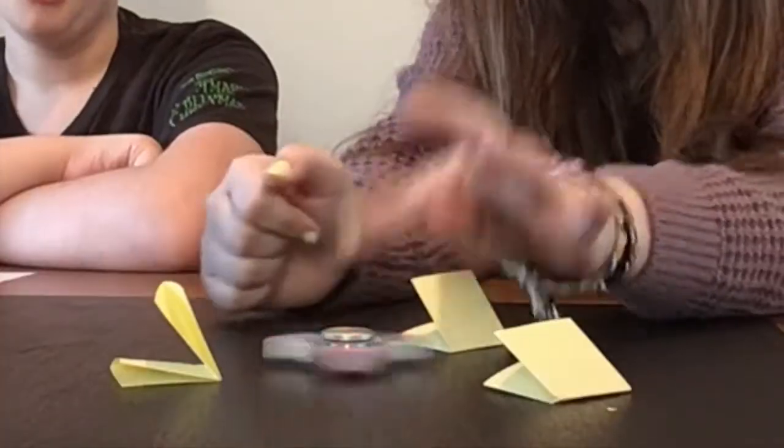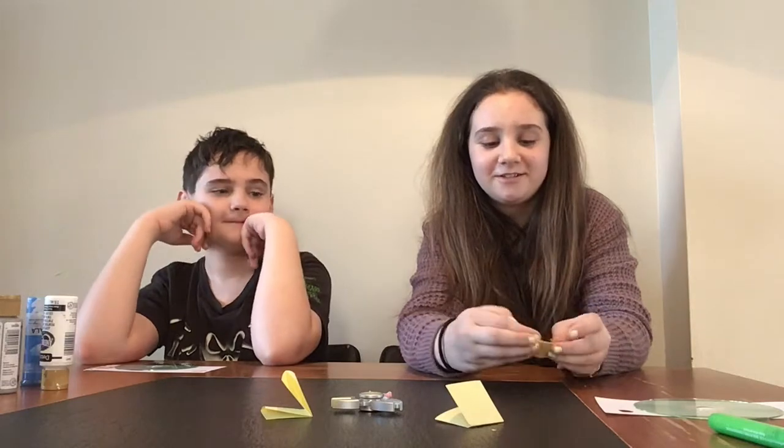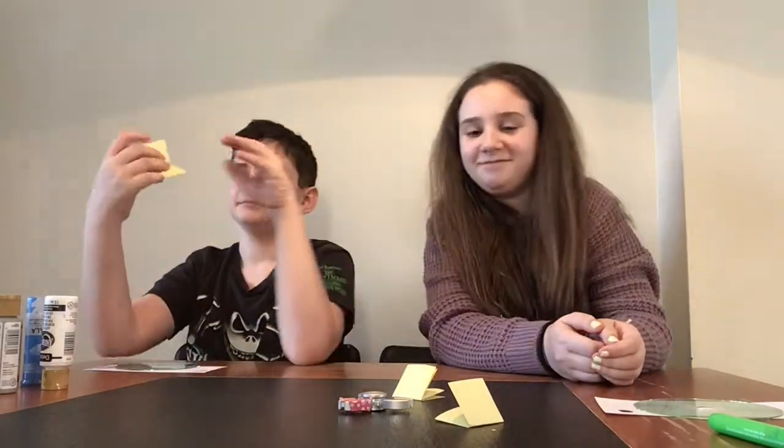Welcome back. We aren't done with the other ones yet — we're going to let them dry and finish afterwards, but for now we're going to start on round two. First we're going to see what type of theme, because for this one we're going to pick a theme. I'm going to start. And I got nature. Now it's your turn. Ocean.